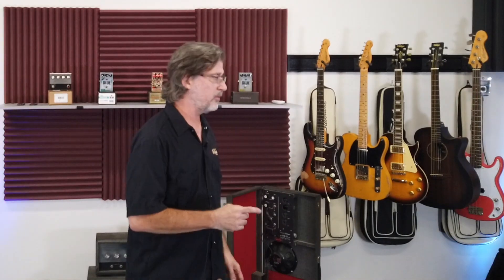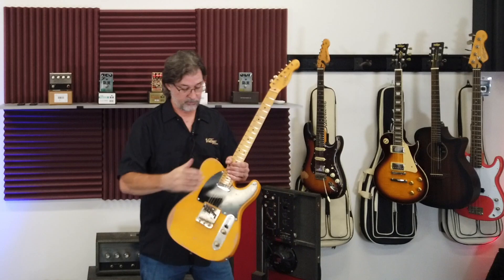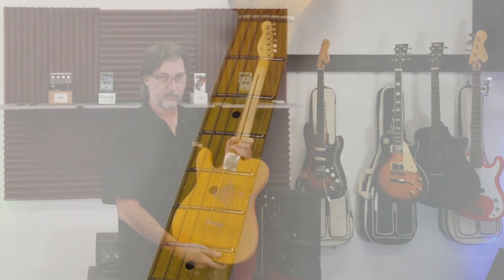Next, we're going to cover the V52. This has some very cool features. This is the V52 MR-BS. The MR stands for Modern Relic, so it is also distressed.